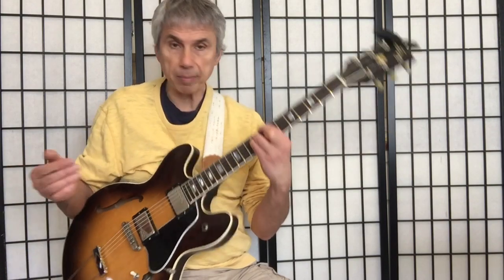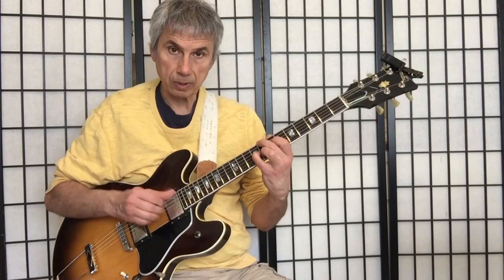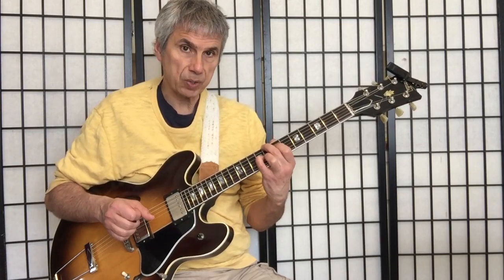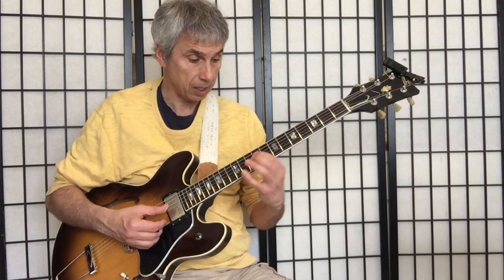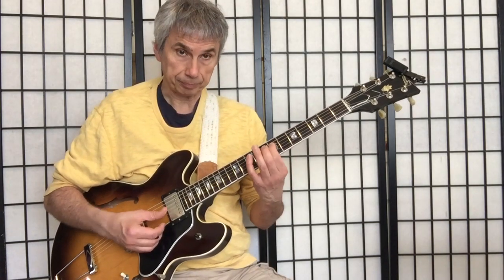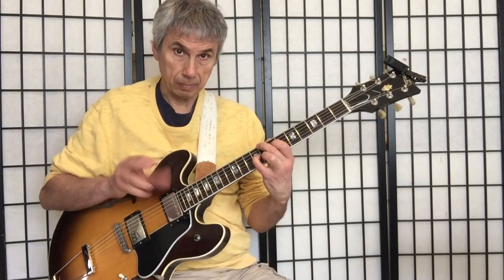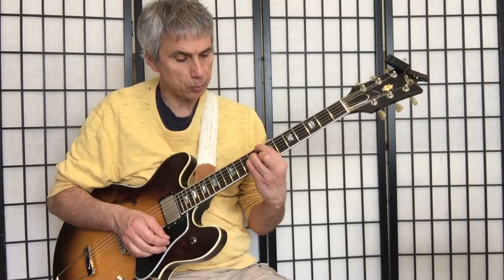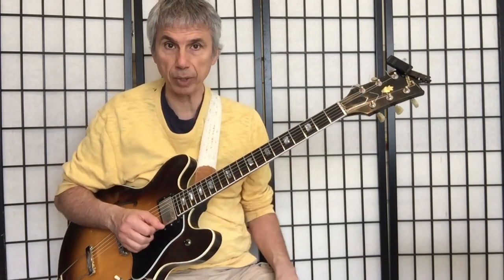Here's my C major 7th. And I'm going to turn it into a major 6th chord, C major 6th chord. The only note that changes is the B going to an A.